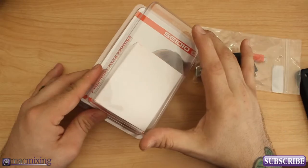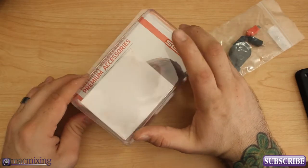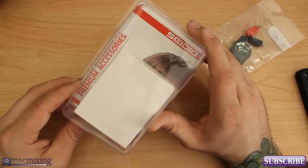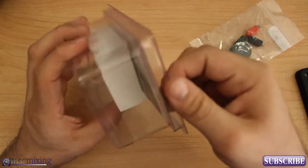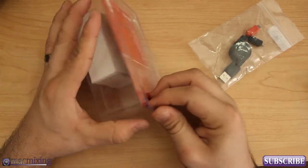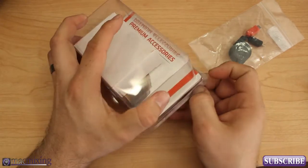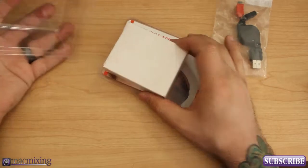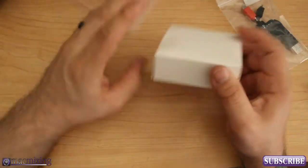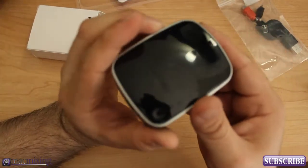Hey, what's up you guys, this is Dom from MacMixing.com and today I'm going to show you the Sadio Charging Vault. This is a battery backup source for your iPhone or other smart devices, or anything else that uses USB power. I'm going to go ahead and open this up here — this is the box it comes in — and slide it out. This is the Charging Vault.